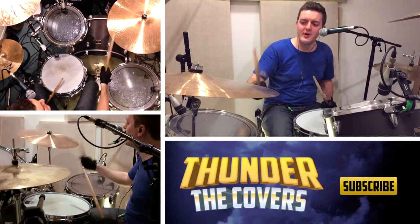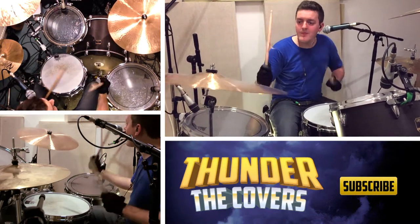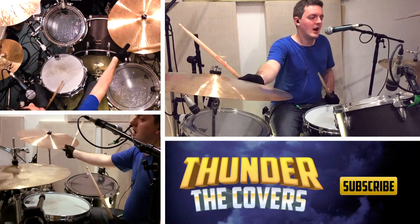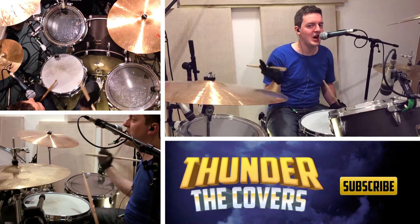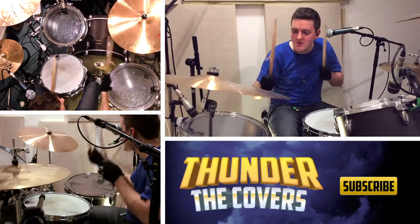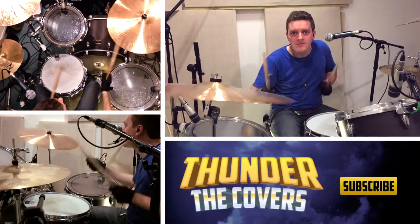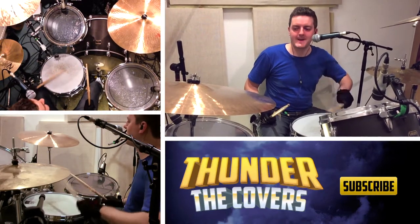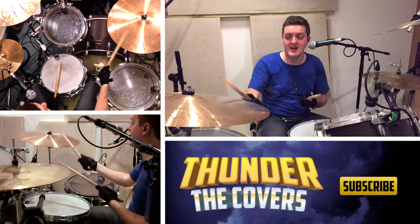We are counting one, two, three, four on this cymbal. So when you go in the full whack with your left hand, it's doubling up what the right hand is doing on the crash ride.